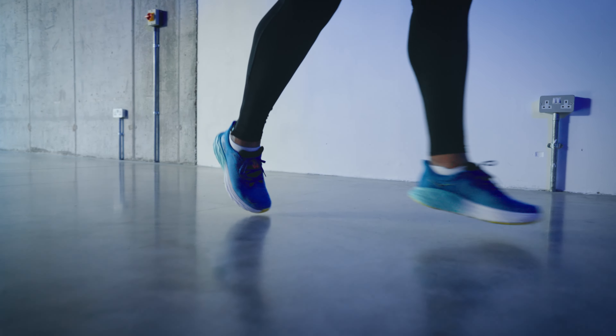Underfoot, you can confidently feel yourself fly with the zonal rubber outsole, increasing durability and traction wherever your path takes you.